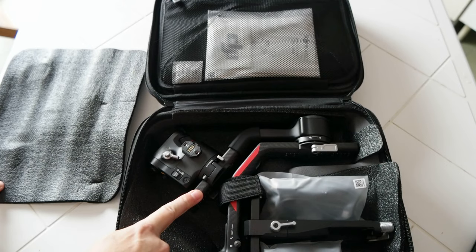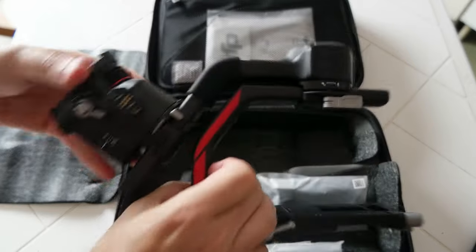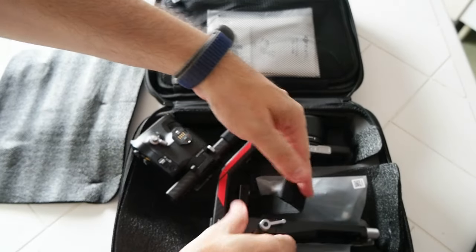The RS4 Pro has a carbon fiber gimbal. So this is carbon fiber — it's pretty sturdy. Very nice.